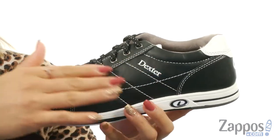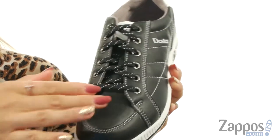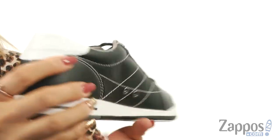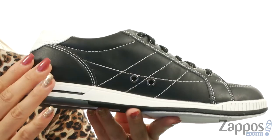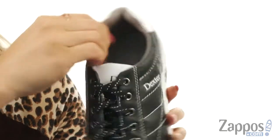These bowling shoes are made of a durable leather upper with a blucher pattern detail. There's a round toe silhouette with a lace-up closure for an adjustable fit. You have the signature logo throughout, and on the medial side there are two ventilation holes for nice breathability.